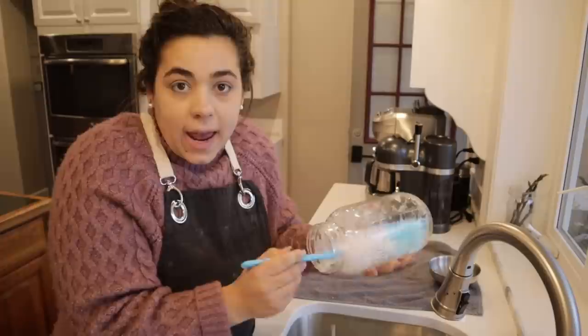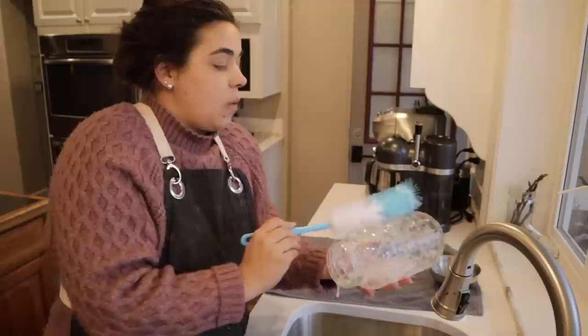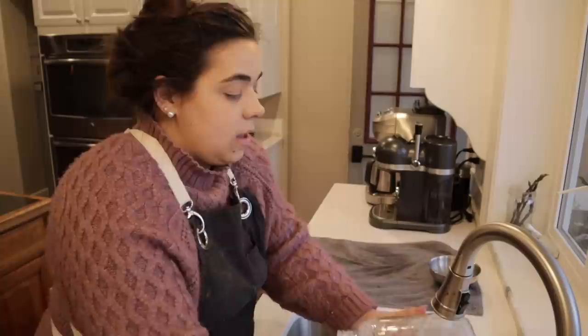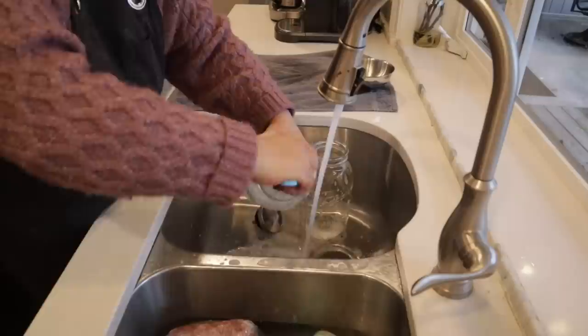I went ahead and put my freeze-dried eggs into a smaller container because I need this half-gallon jar for the next project. I'm going to wash these two half-gallon jars and we're going to get going on straining our apple brandy and vodka that we started maybe two or three months ago.